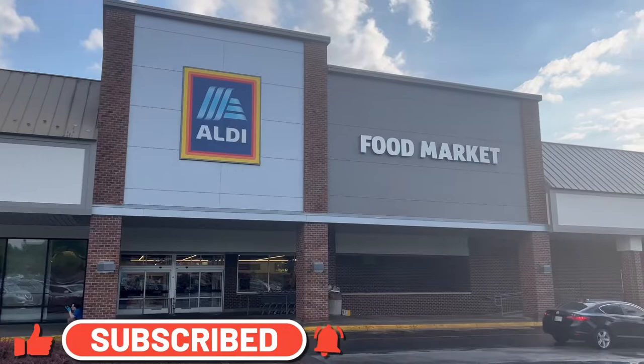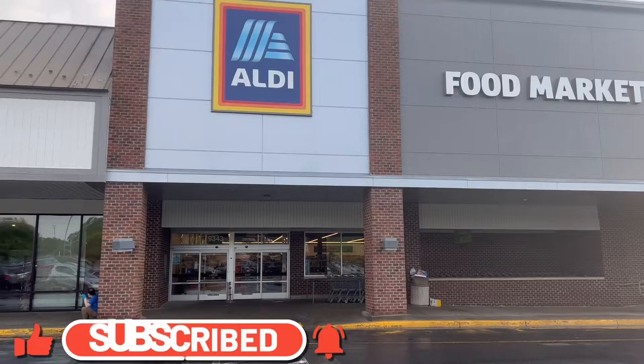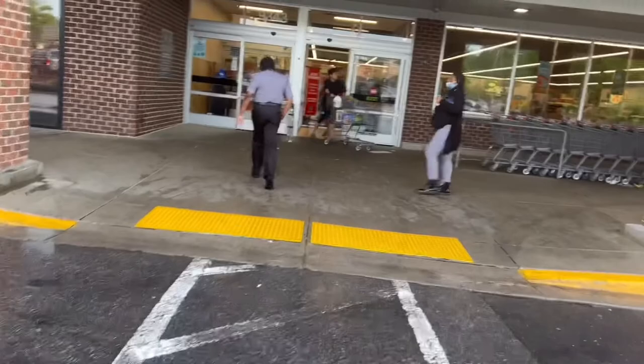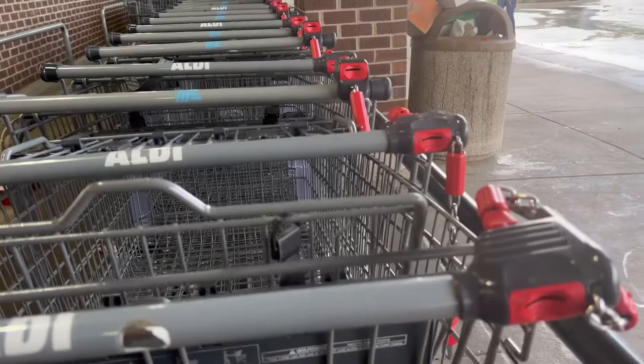Hey guys, welcome back to my channel. Today we are doing an Aldi haul. Aldi's is a grocery store, but they always have a lot of really cool stuff you can use in your home, for your kids, or anything like that. The stuff is very reasonable and a lot of people don't really go into Aldi's, so come along with me.